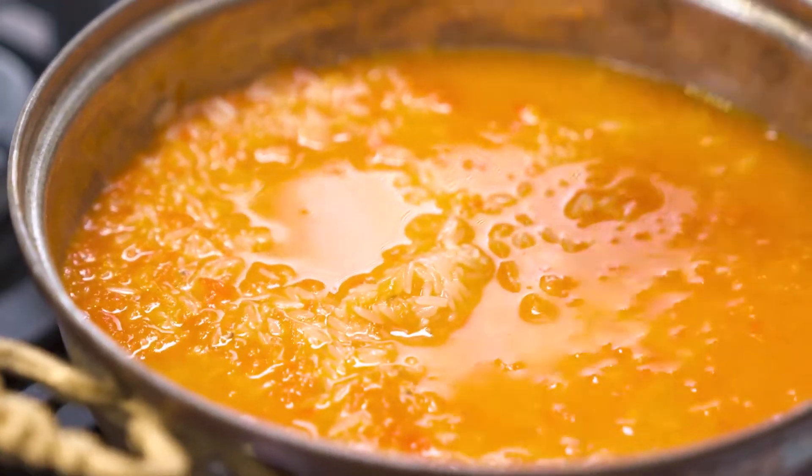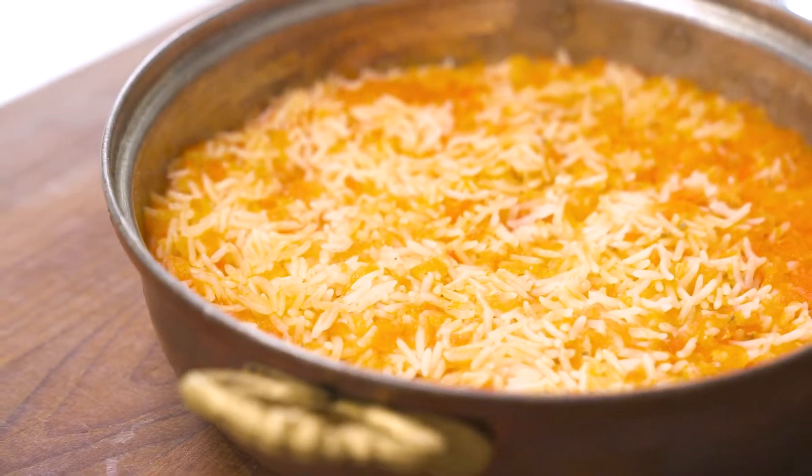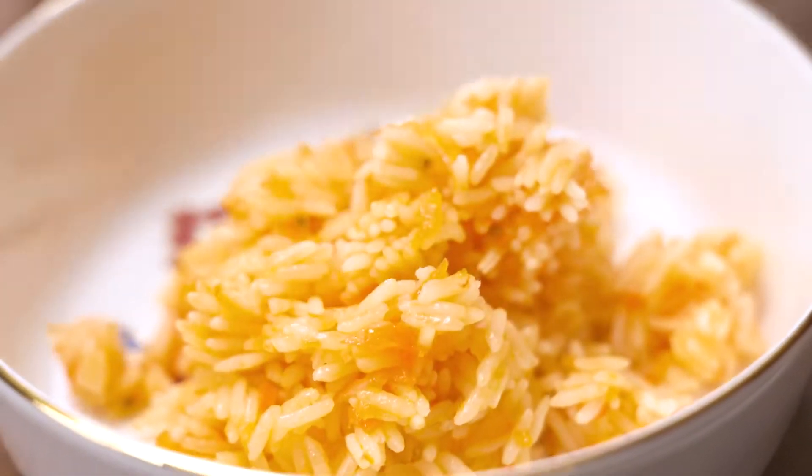I cover the lid and cook until the rice absorbs the water. After the rice is cooked, I let it sit for a while, and now it's ready. Salt to taste.